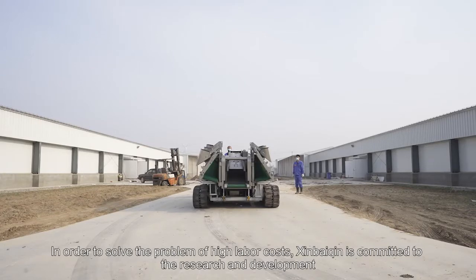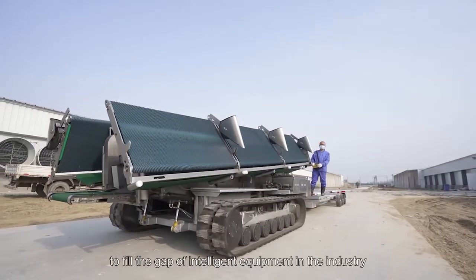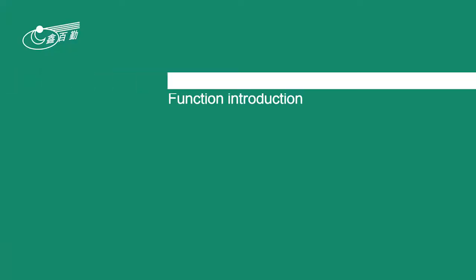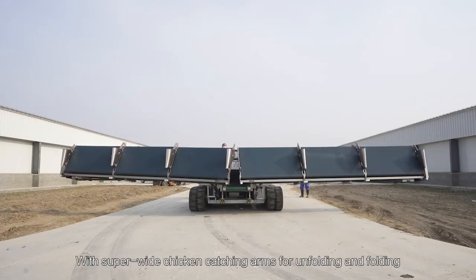In order to solve the problem of high labor costs, Xin Baiqin committed to the research and development of the Intelligent Chicken Harvester to fill the gap of intelligent equipment in the industry.